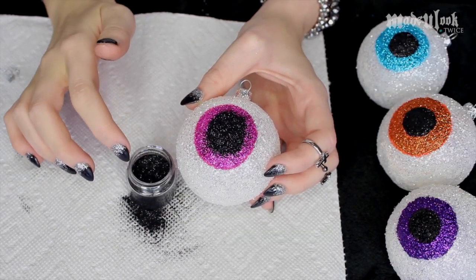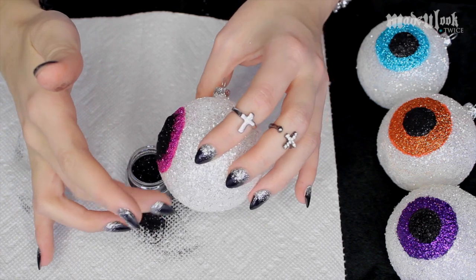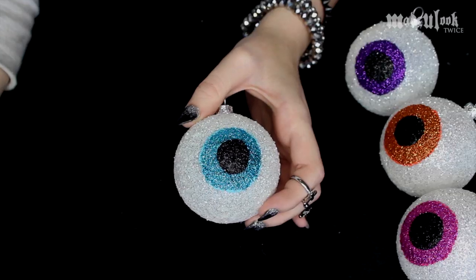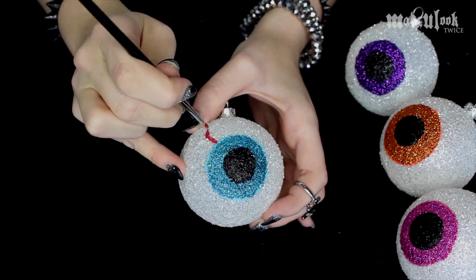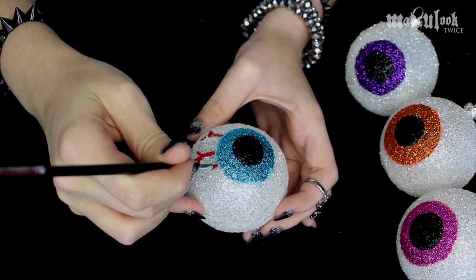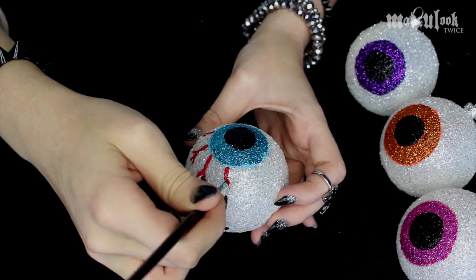If you guys are concerned about saving your glitter, you can always tap it back into the package. If you're deciding to paint the veins on the eyeballs, like from the Michael's craft store, you guys can use red acrylic paint. I know they kind of look like chicken feet, but I was trying to match the ornaments I already had.